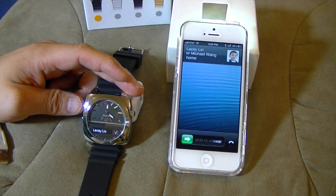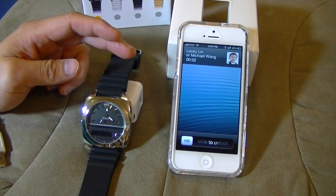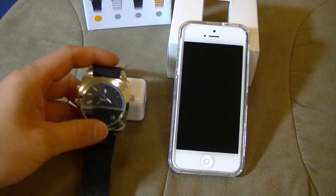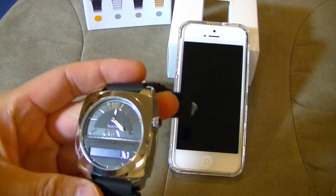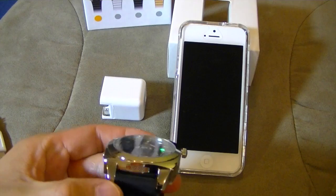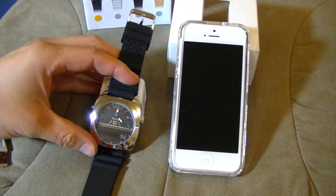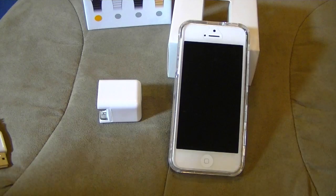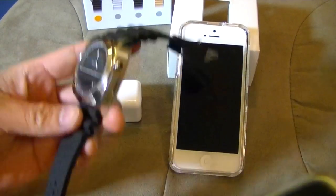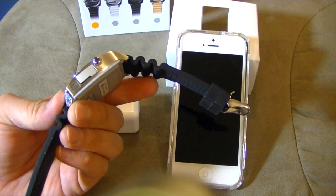I'm just going to press this phone here. The caller ID shows up as my wife. Hello there. Hello there. The speaker is pretty clear. I'm going to hold the speaker closer to the camera. It's a lot better quality speaker than I've ever heard. For such a small size, I would have felt like this was a speaker from an actual cell phone or something. As for the audio quality with this microphone, I'm just going to hold this earpiece closer to the camcorder mic and just talk into the Martian Victory Watch. Hello, testing one, two, three. How does that sound?